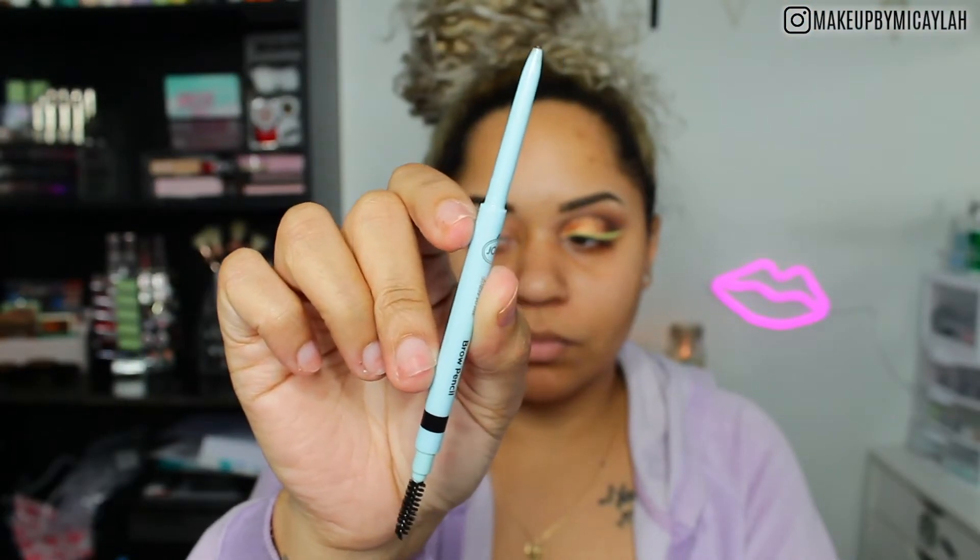For brows, I use the Joa Precision Brow Pencil in the shade Ebony. I really like this pencil — it was so easy to do my brows, it's really good, and it's drugstore. So definitely check it out.